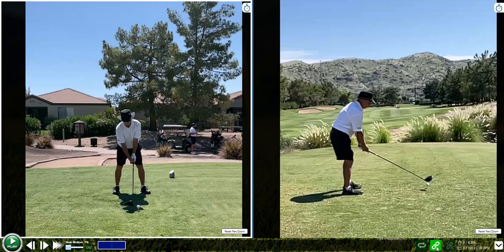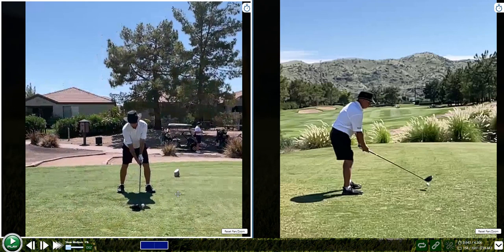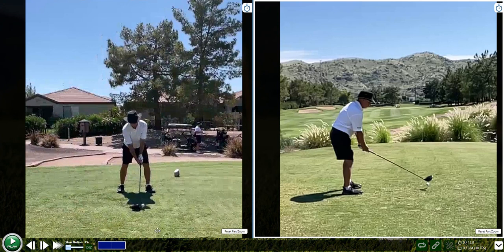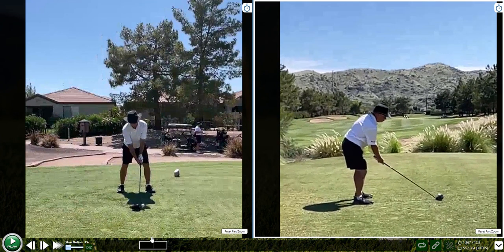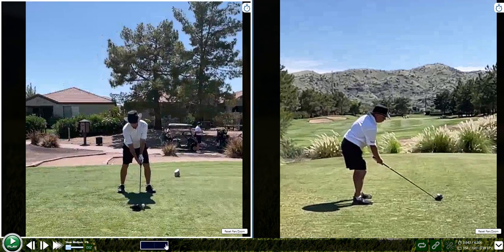I think whoever your coach is up there, or if you just work on stuff yourself — setup positions look good. But you look nice over the golf ball. You could stand a hair taller to it. You're a little bit squatty to it, but that's not a big deal.